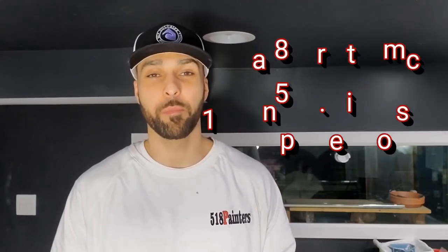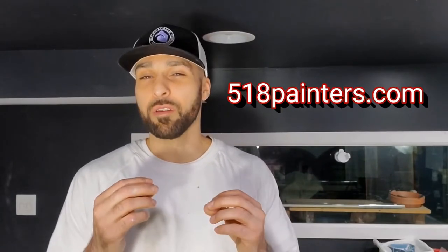What's going on everybody? My name is Juan with 518 Painters and today I want to show you how you can thoroughly clean your kitchen cabinets before painting them. If you're thinking about painting your kitchen cabinets, about 90% of the success really depends on how thoroughly you clean them.